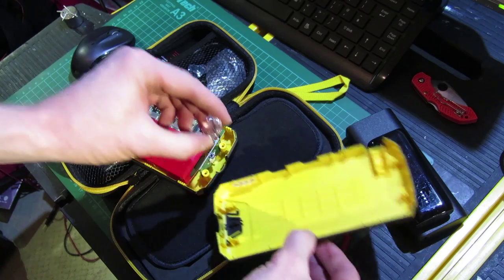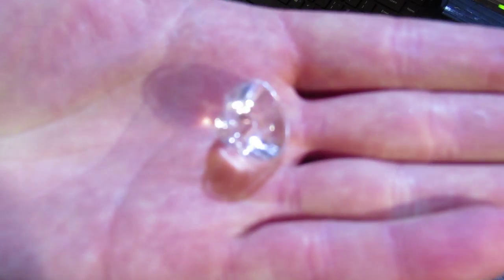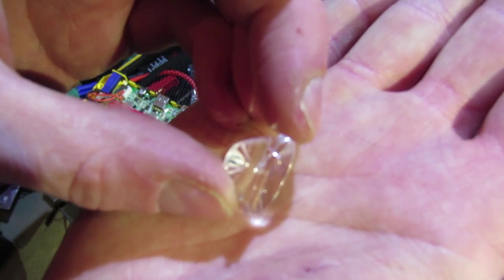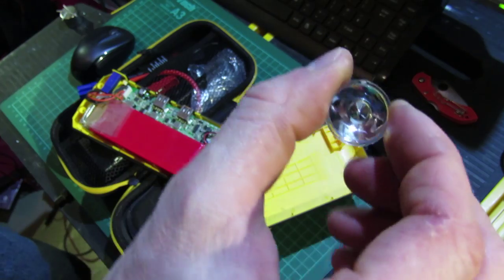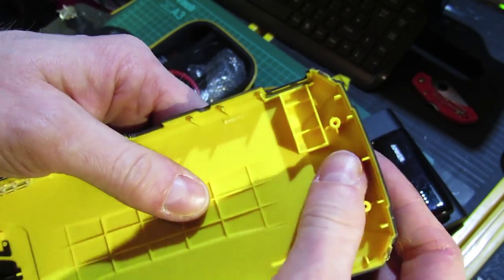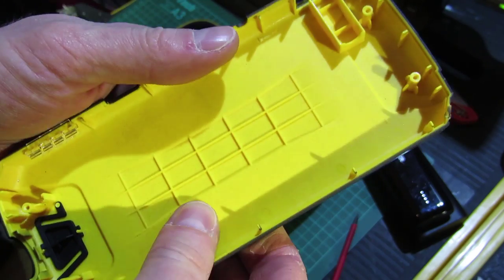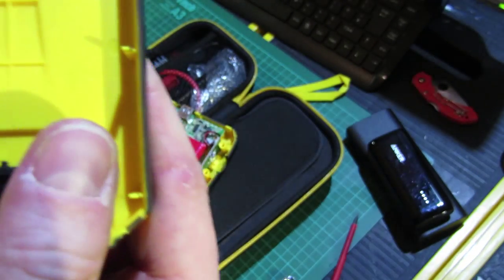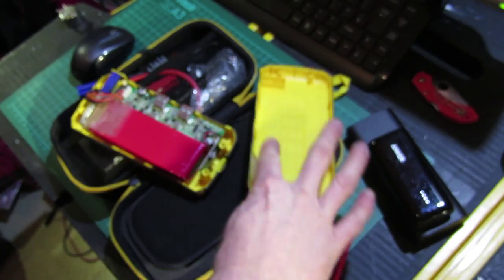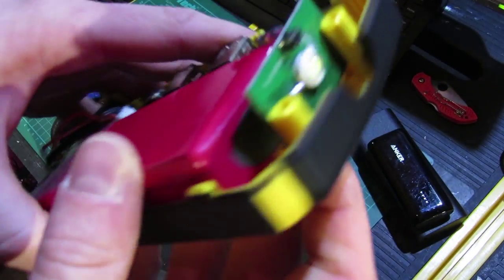There we go. The little lens for the LEDs is falling out — you can see that. It's just a TIR lens, I believe they call them. The plastic has a rubberized coating on the outside but it's a fairly basic plastic. I can't tell it's got any kind of reinforcements, so it's sturdy enough but it's not great.